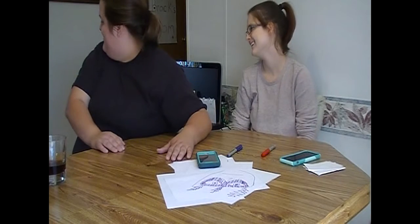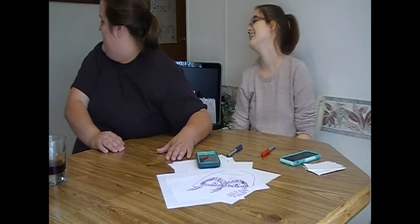The book cover drawing challenge. Let's try to draw and guess the book cover challenge. They're both really, really tall. I'm ready — let's start a game, shall we?